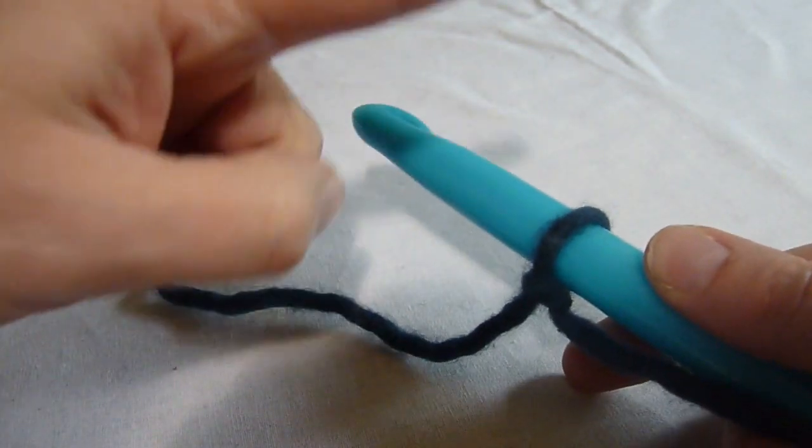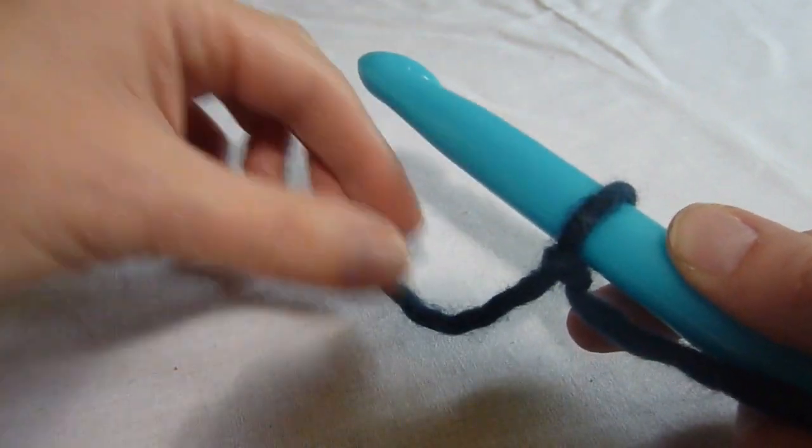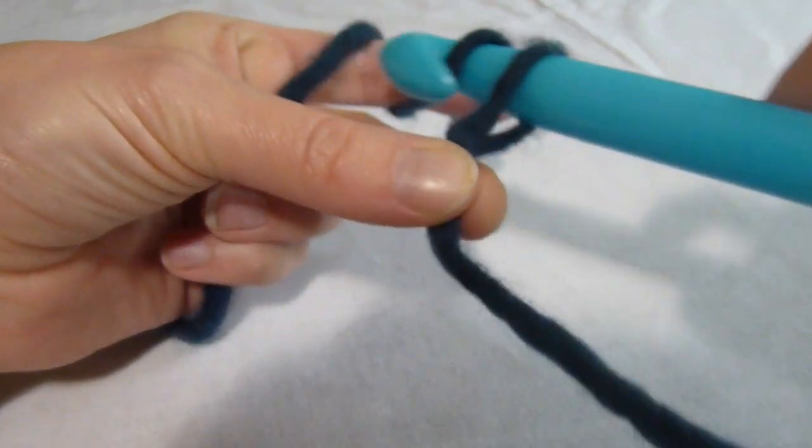We begin with a slip knot on the hook. I'm using a large hook and thick yarn — hopefully it will make things more clear as I demonstrate. We're going to start by chaining two.